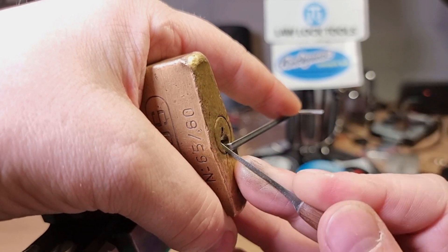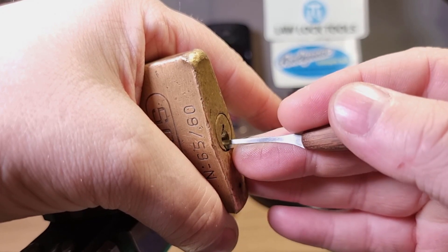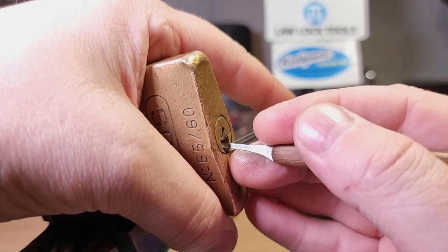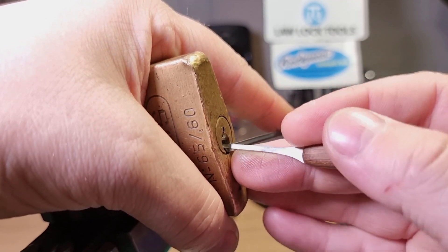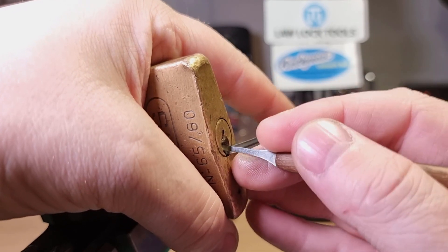Pin one dropped again. Just give everything a nudge, see if I can feel any counter-rotation.